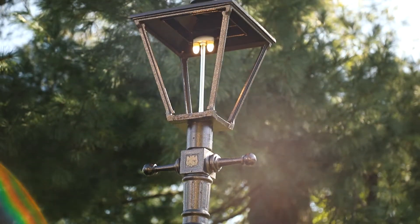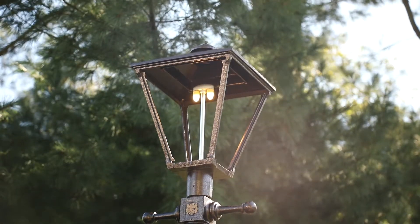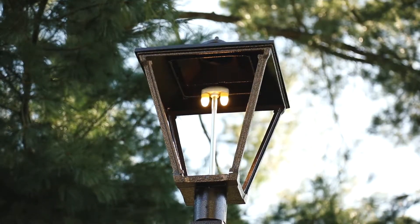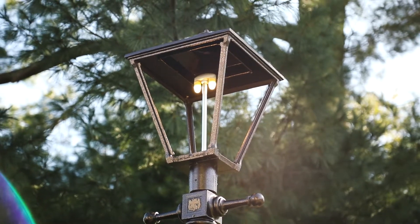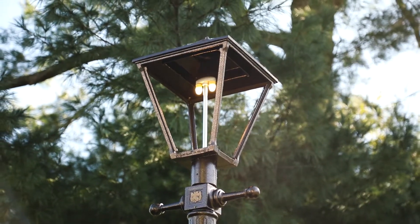The Gas Glow LED mimics and looks and gives the same color signature as a gas mantle lamp, with the efficiency of being an LED. The Gas Glow LED is designed to work with all of our lamp products, including retrofitting old gas mantle lamps into an electric LED for increased efficiency and lower monthly cost.